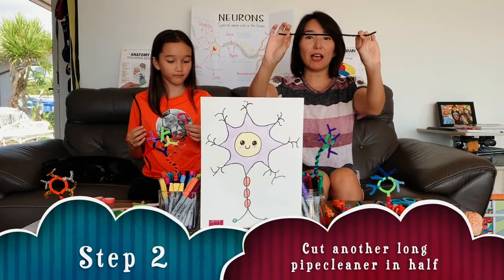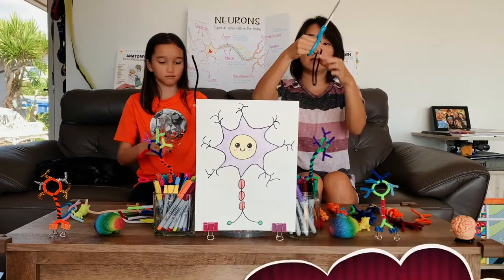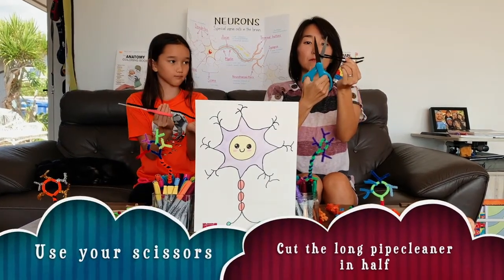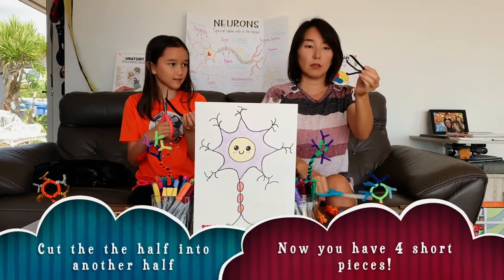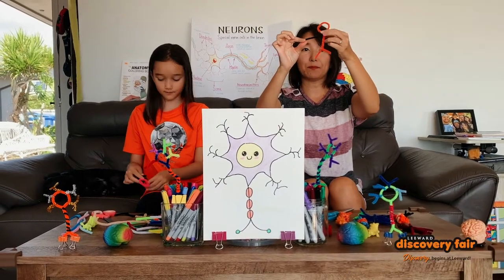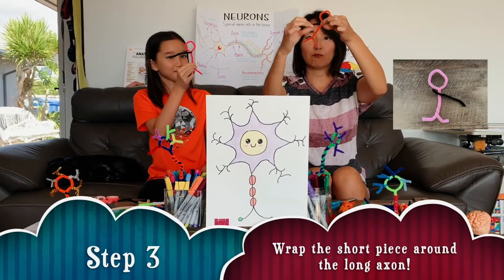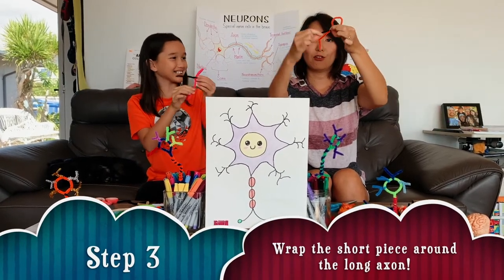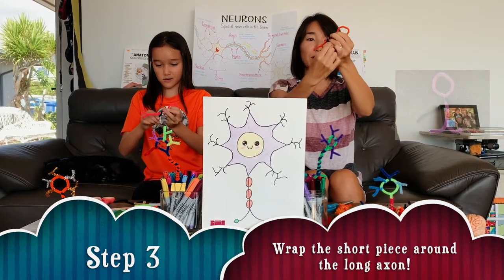So we're gonna use a long one, but we're gonna cut it shorter. Half first, like this. So you can cut it into four. So now, you take the piece that you cut, you put it on this long body or the axon. Roll, roll, twist, wrap it all the way around.